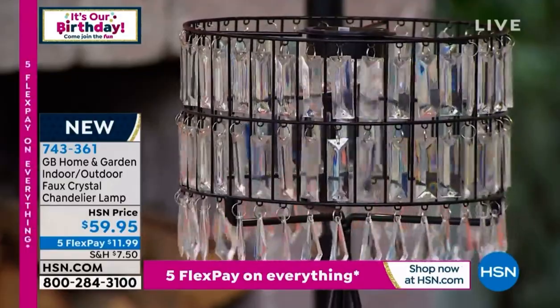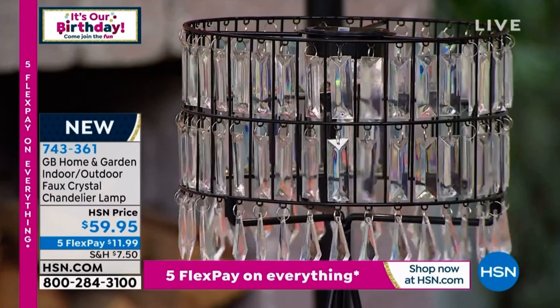Oh my gosh, it's so beautiful, Chad. It is so beautiful. So the price today is $59.95. Brand new, nobody else has it. You could break up the payments — $11.99 to get it home. Look around outside — where would you like to have it? I'd put it inside as well, it is that beautiful. And remember, wireless — you don't have to run a cord to this.